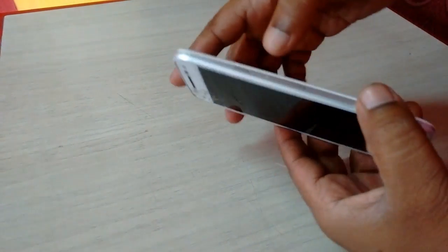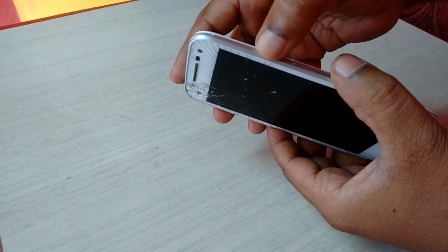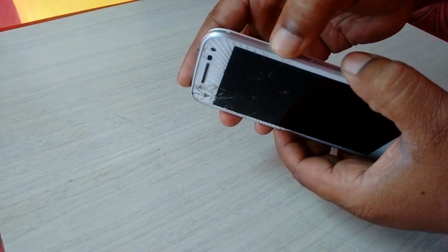Now we are going to recovery mode. Hold the power button and volume down button for a few seconds like this.